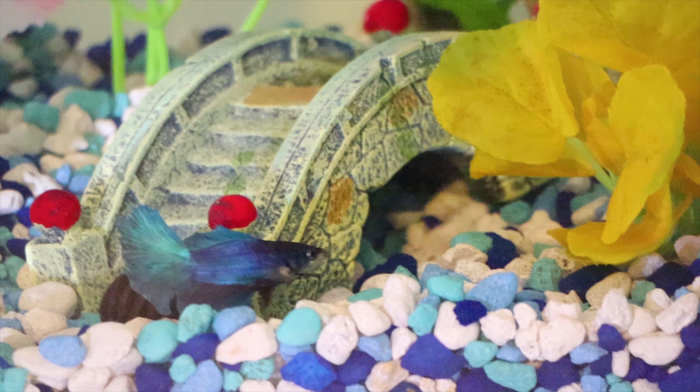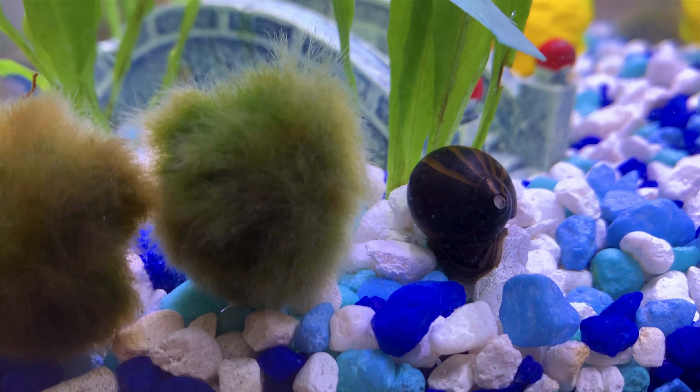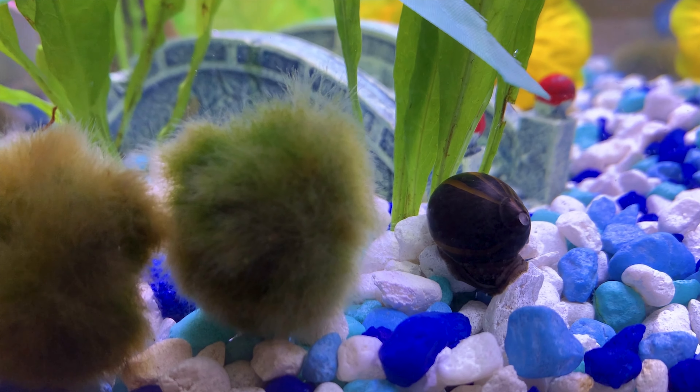He is investigating the snail. My betta tank is 5.2 gallons. It is good to have a tank that is not too small if you are adding a tank mate.